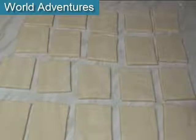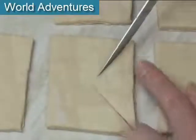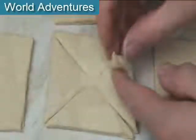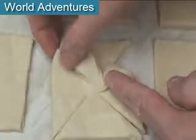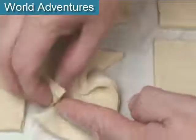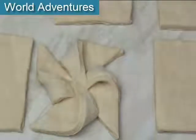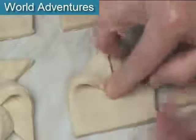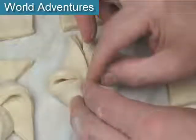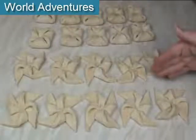I'm going to shape these in two different shapes. The first is the pinwheel: make 4 cuts almost to the centre — not quite — then pick a corner, bring it into the middle and press. Pick a corner, bring it into the middle and press, and repeat all the way around. There we are — a nice little pinwheel shape. The next one is a simple pocket: fold each of the corners into the middle and press firmly. I've rolled out 10 pinwheels and 10 pockets.